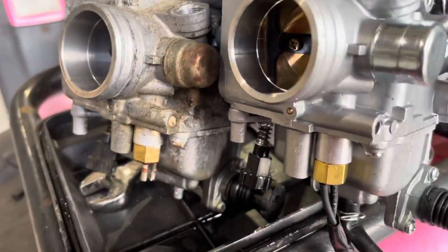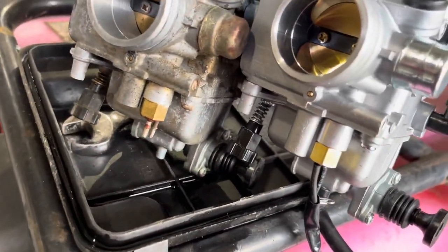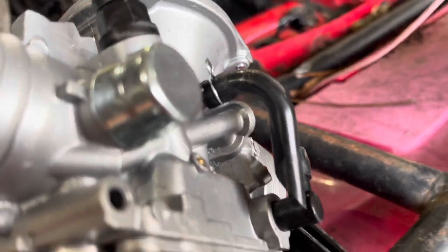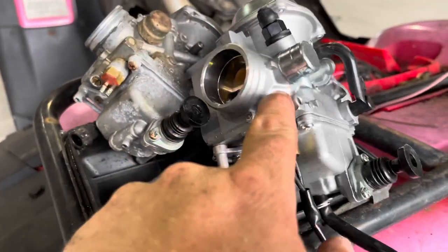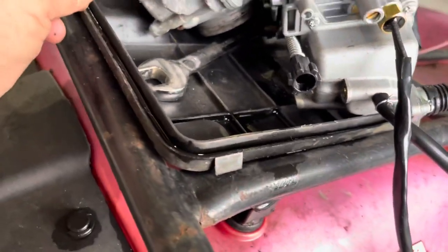I noticed the vent is missing on the new one — this is not the same carb. It's kind of a Chinese knockoff, whatever. I went ahead and put the vent hose on: I take this off, put the vent hose back on. Other than that, everything seems to be about right. I'm just putting it together piece by piece — taking everything off the old one and putting it on the new one. We've also got to take this vent hose and put the regular one back on. Let me show you a few things I've noticed.